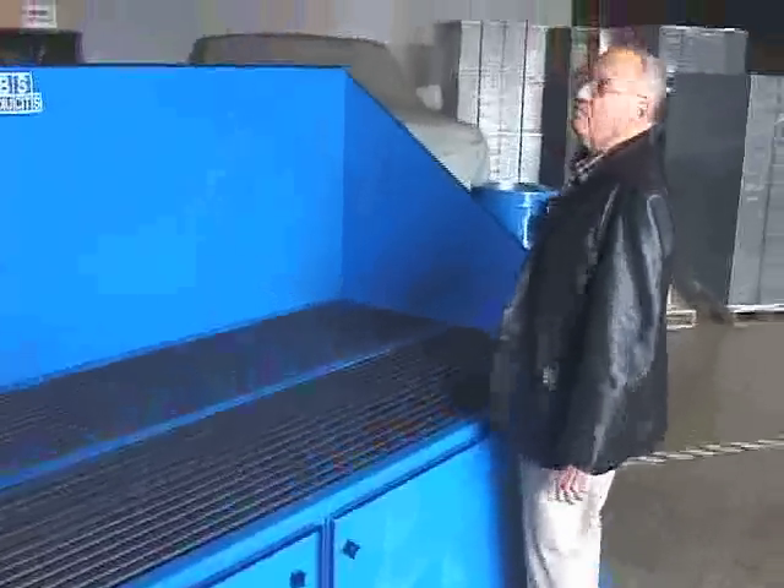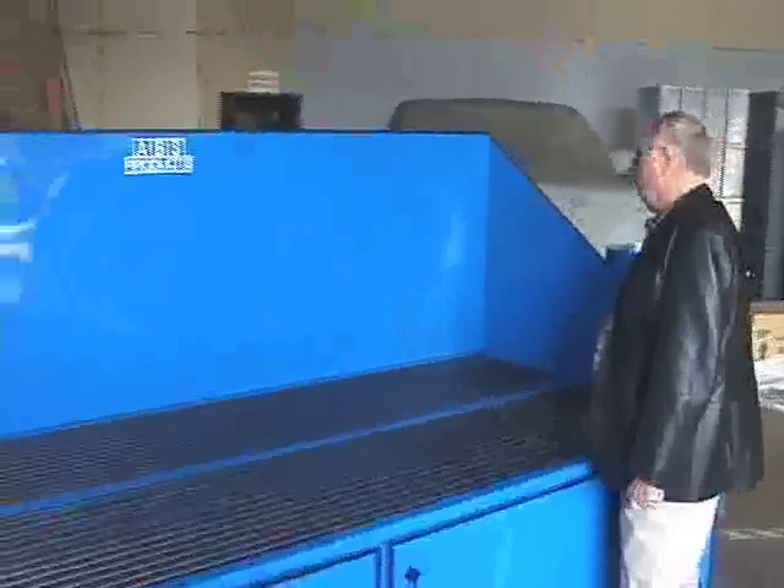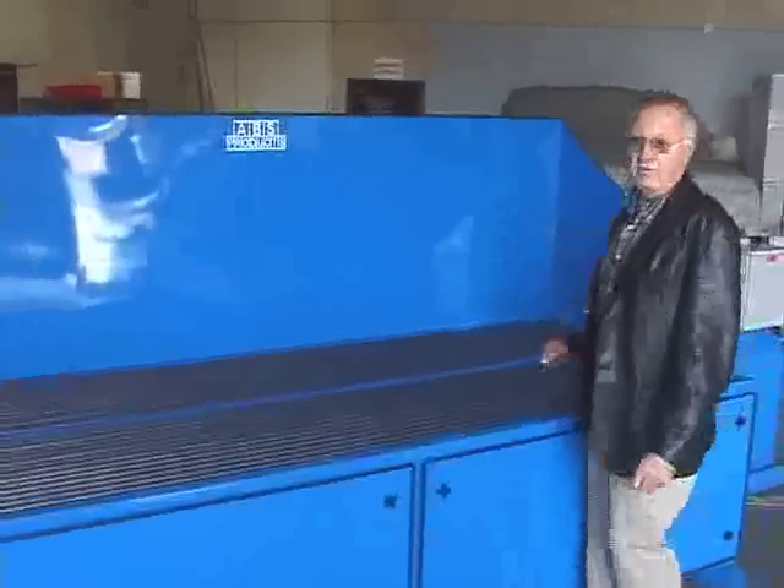Real easy access — most of them use an overhead crane. It's got a 36 inch height in the back to catch all the dust you're throwing.